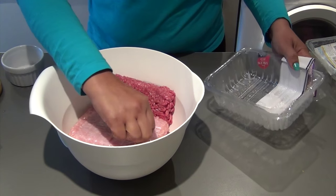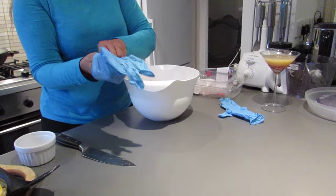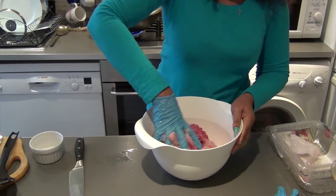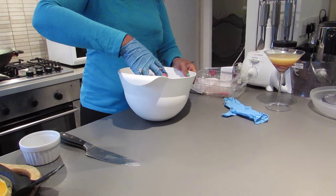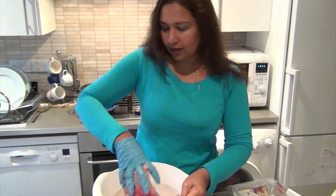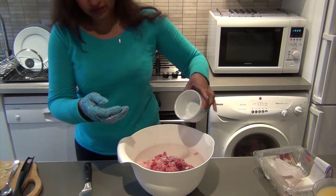So I'm mixing the two together. I'm going to wear my surgical gloves, although I'm not going to be doing any surgery here. I try not to handle food too much so it stays fresh. I'm just going to make sure that they're both combined well, and I'm going to add a teaspoon of salt.